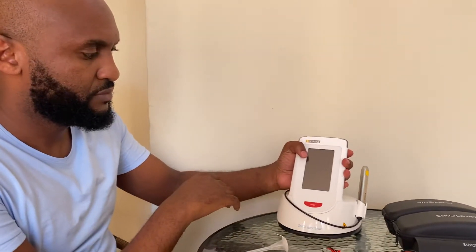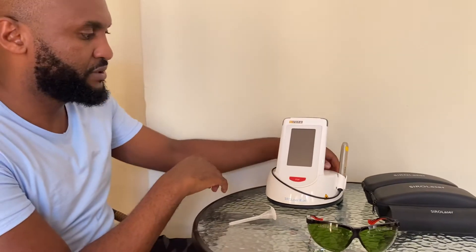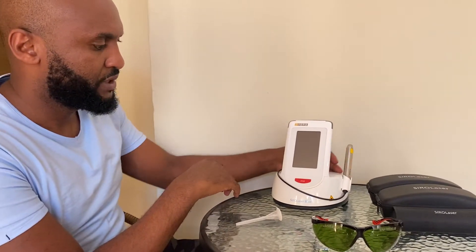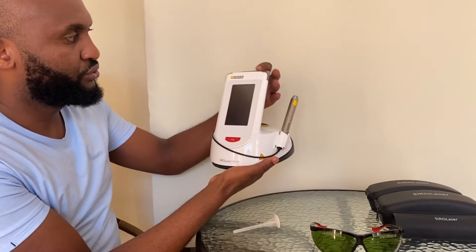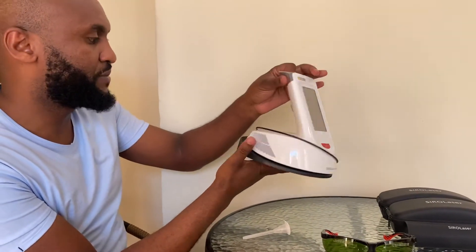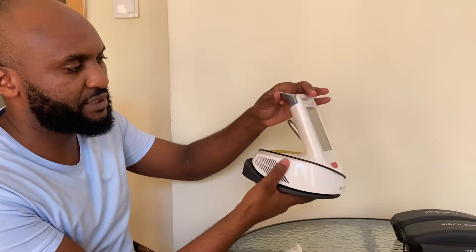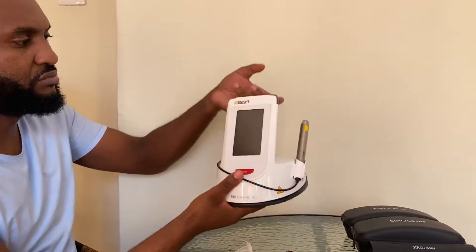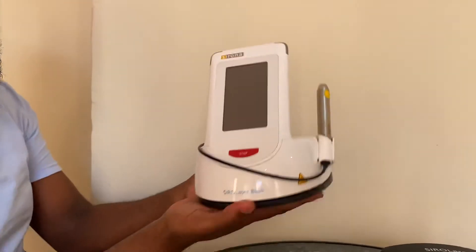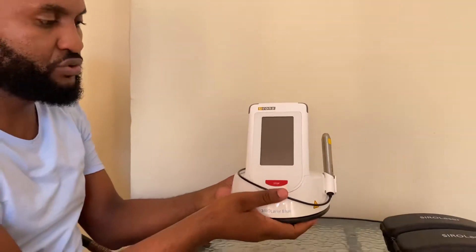Here is a soft tissue laser from the company Densplay Sirona. I'm going to demonstrate how to use the machine for ease of understanding. It's a very simple device, easy to hold. There's a handle there, and you can support it with your hands, which means the assistant can also hold it next to you.